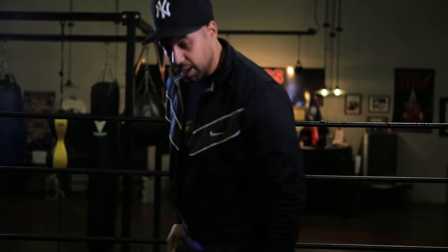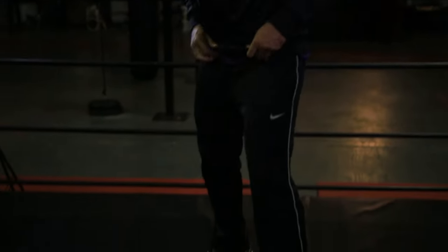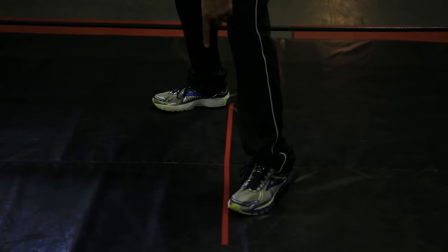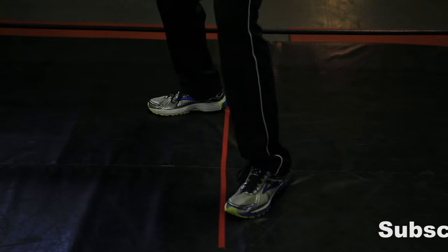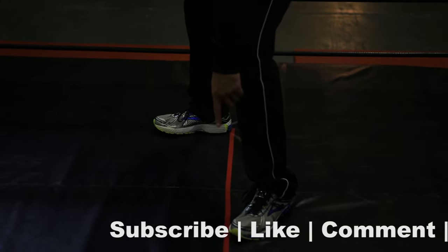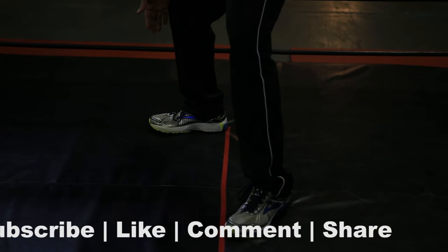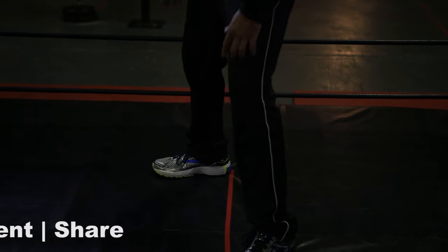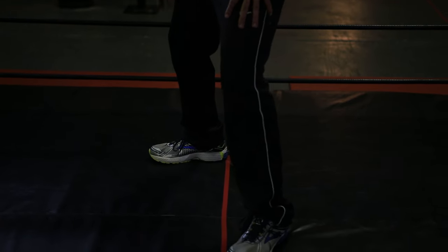All right, let's go ahead and focus on the foot positioning. Look down at my feet right now. I've got my front foot in front of my head and my back foot lined up with my shoulder. I've got the front foot on a 20 degree angle and my back foot on a 45 degree angle.